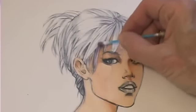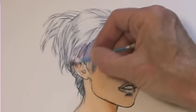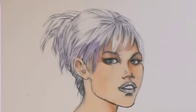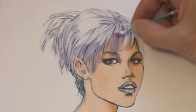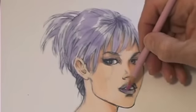Now you see the finished skin tone, and I'm going to give her a cool hairstyle, so I'm using a very muted gray-purple. She's drawn with a bit of an anime influence, and so I'm going to render her somewhat like an anime illustration — it's a nice way to achieve style without being too extreme.